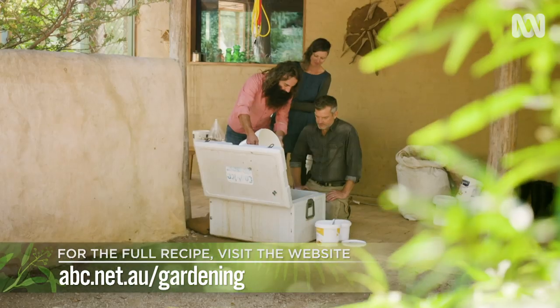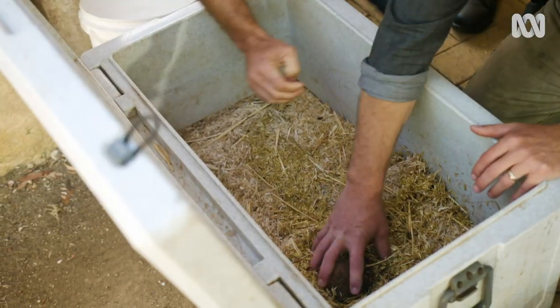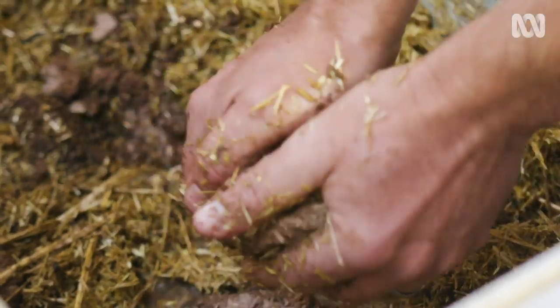Then add some water and mix it all together. Roll your sleeves up, Costa — we'll get in. We just want to make sure all the blocks are wet. They break up as you go.